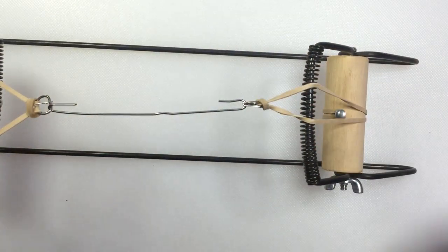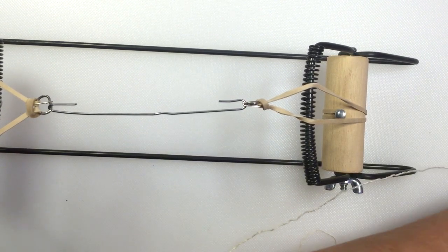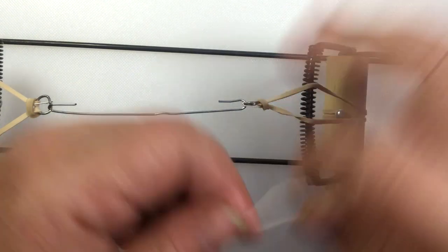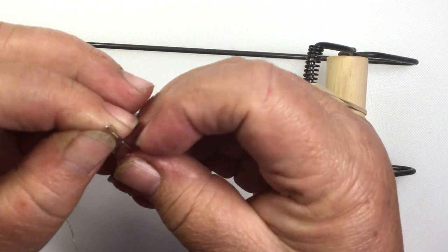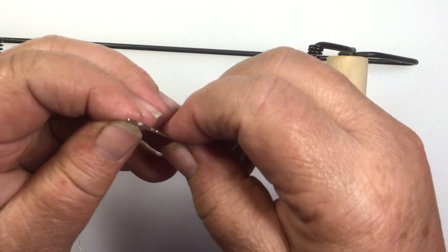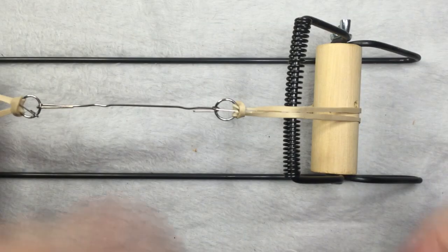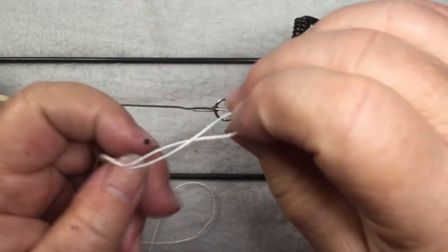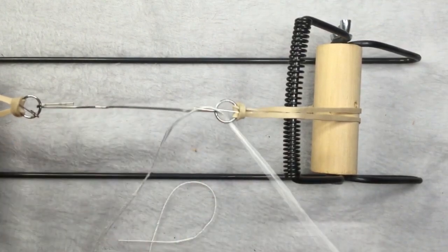Now I need my 15 strands. This is bedspread weight cotton — the same thing I used in that other video. It's for crocheting things like doilies. We're going to use a tapestry needle or a plastic canvas needle, something that's not sharp so we don't bleed on our project. The length of thread I'm using here is probably about four to six feet.